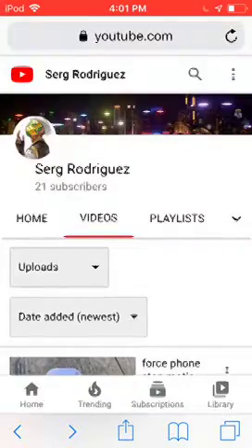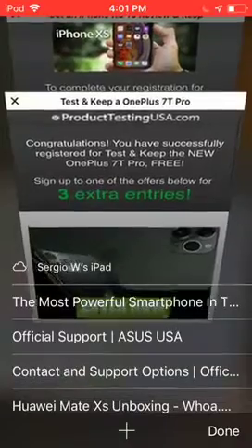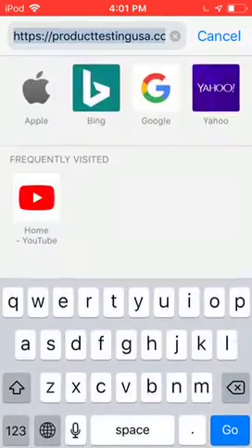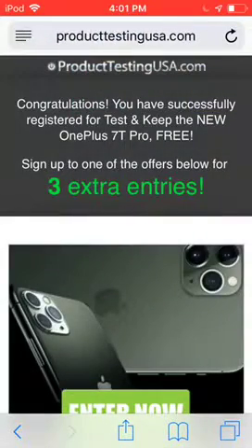So basically, what you want to do is you want to go to this address right here: P-R-O-D-U-C-T-T-E-S-T-I-N-G-U-S-A dot com. So, this is called ProductTestingUSA.com.